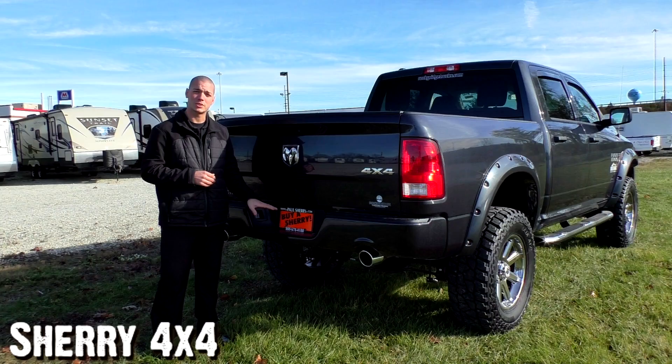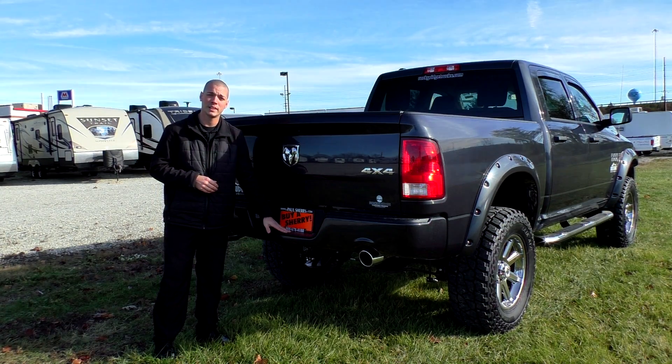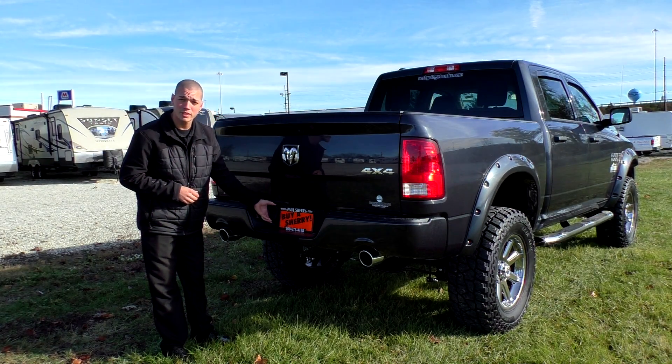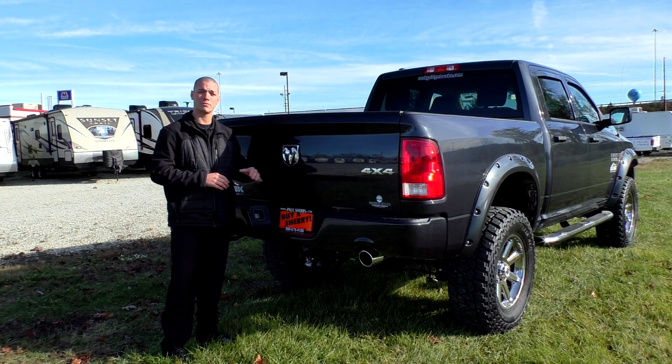If you take a look at the bumper on this truck, you can actually see that there is no hitch receiver here. It still has a tow package — you can put the ball right here in the bumper. With these Ram trucks here, we actually do have the four and the seven pin plugs here, so you can hook it up to any size trailer that you're going to need, go right down the road and carry all your stuff to take this 4x4 off-roading.